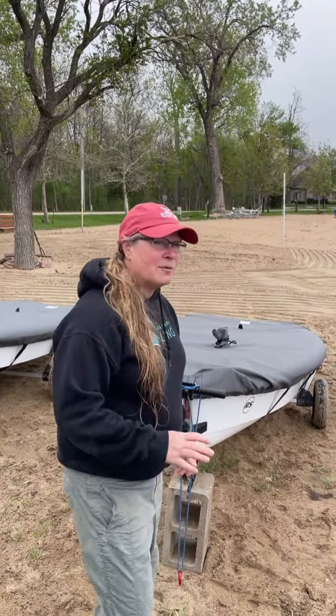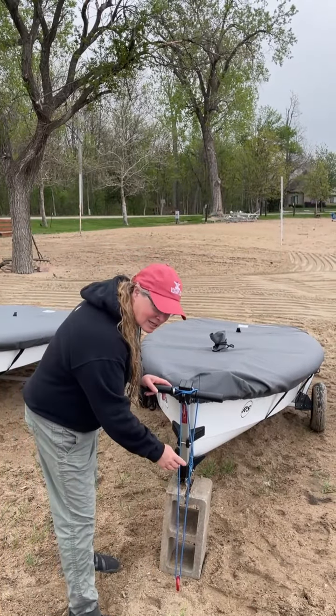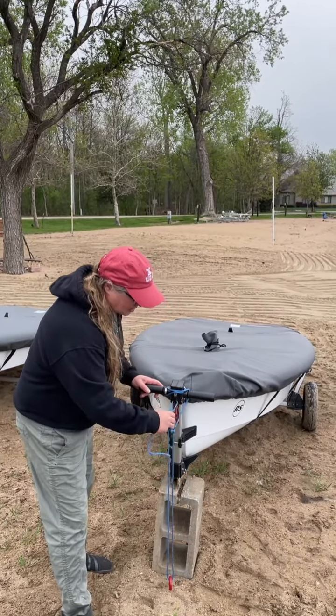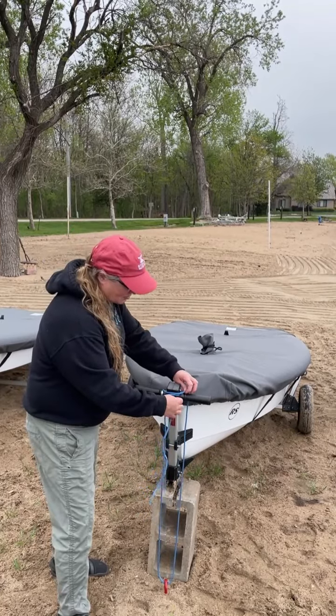As part of the preparation, it's very important we first untie the boat from the tie-down, because we need to have the boat off the block before the students can rig it.